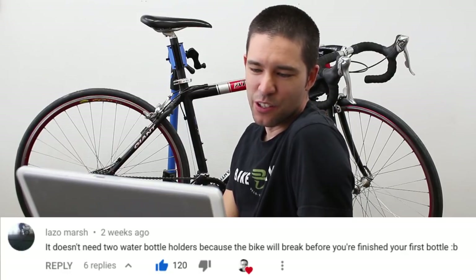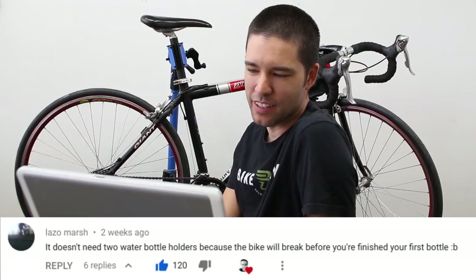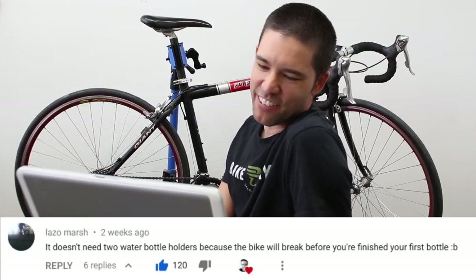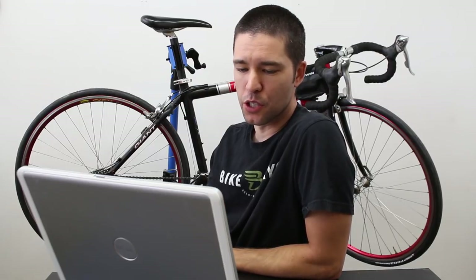One guy said it doesn't need two water bottle holders because the bike will break before you're finished with your first bottle — funny, but not true because I did finish mine. One person thinks the bump on the seat tube is a tumor.